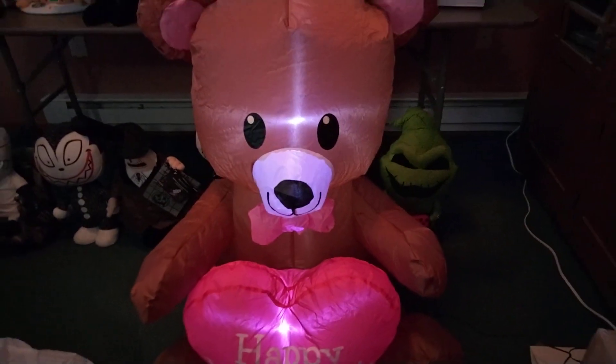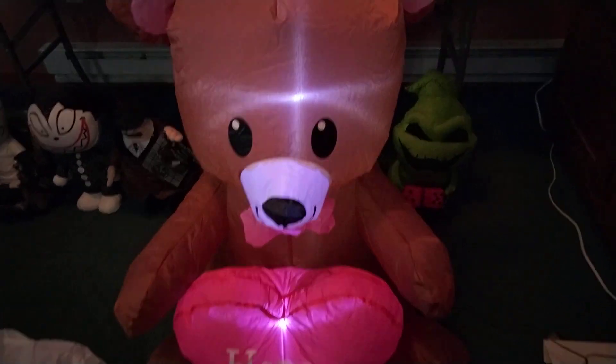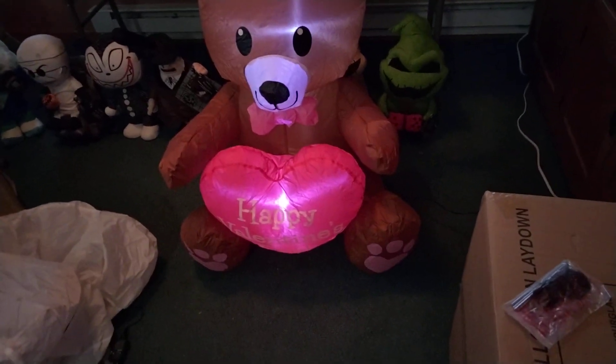Let's take a look at the heart — this is 'Happy Valentine's Day.' There's a bow tie right there, the ears, the eyes. As of now this is only sold at Walmart this year for 2023.